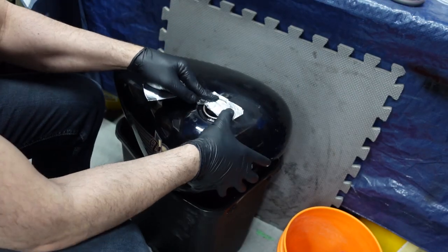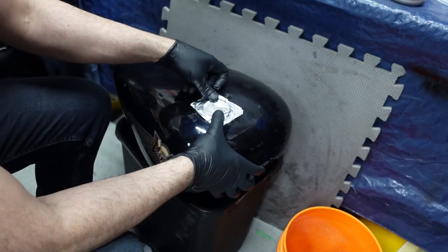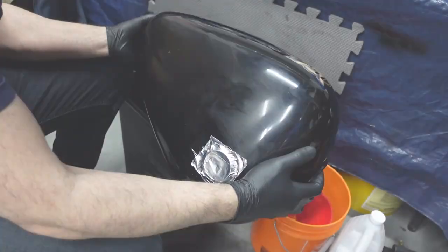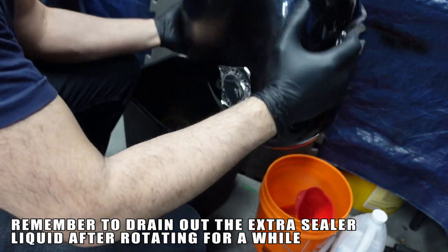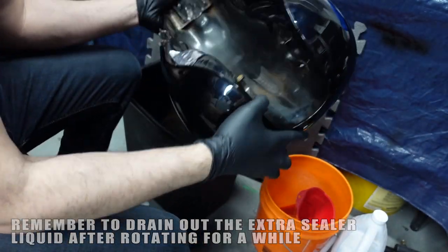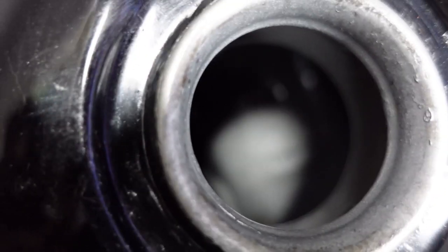I'm using aluminum tape because it makes a really good seal — I used it on the bottom as well. All you do is rotate the tank to make sure the sealant finds its way everywhere. The tank has been sealed. You can see inside — yeah, it looks brand new in there.